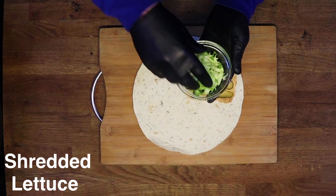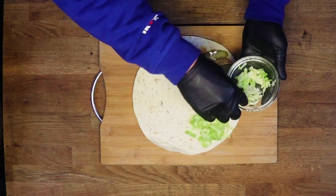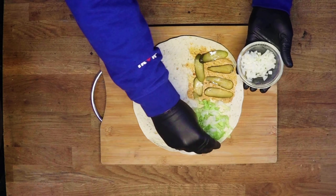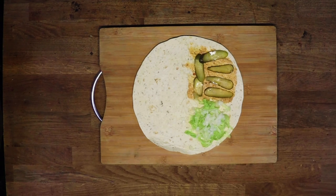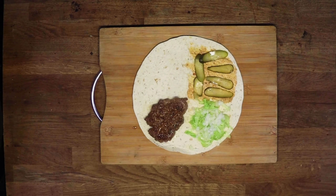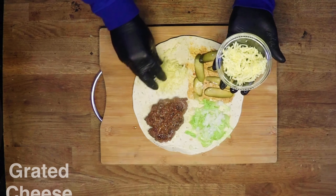Next we're going with some shredded lettuce into the second quarter. Next on is some finely chopped onion. The reason these ingredients are going on first is so when we fold it, these are on the inside. Then we're going to add our burger patty, and last our grated cheese — this is just some cheddar.